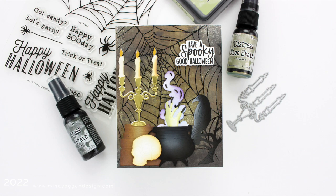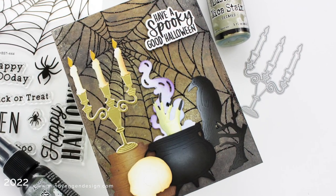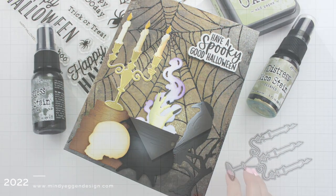Hey everyone and welcome back. This is Mindy and today I have some real spooky inspiration to share with you featuring Honey Bee Stamps. This is also a part of a YouTube hop that I will have linked down below.